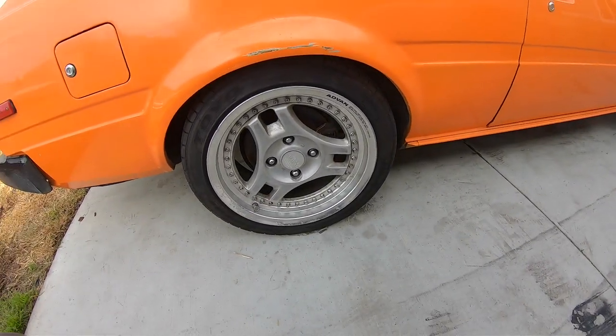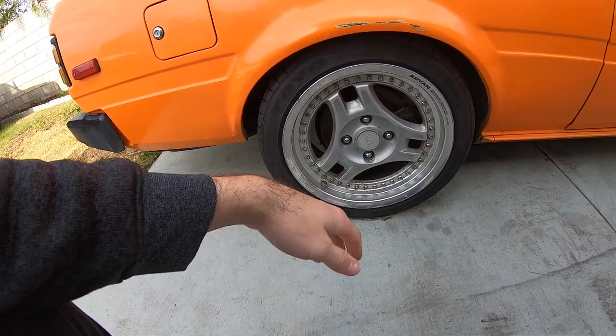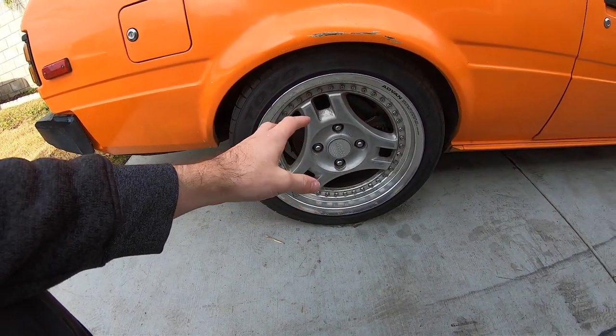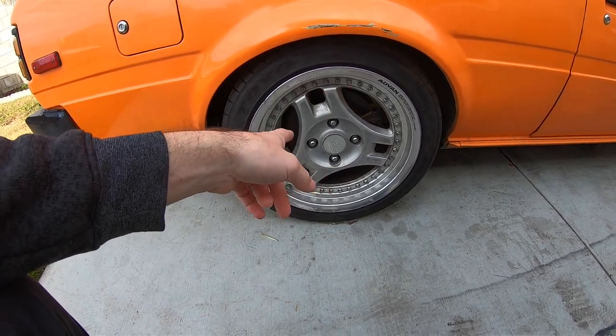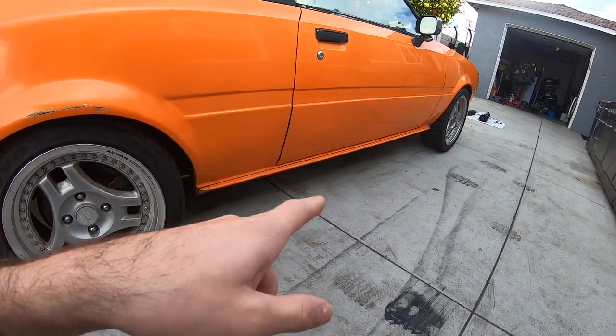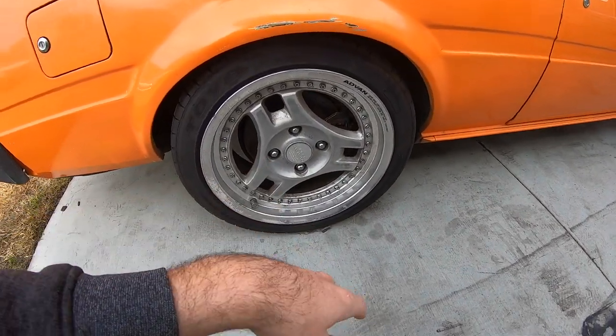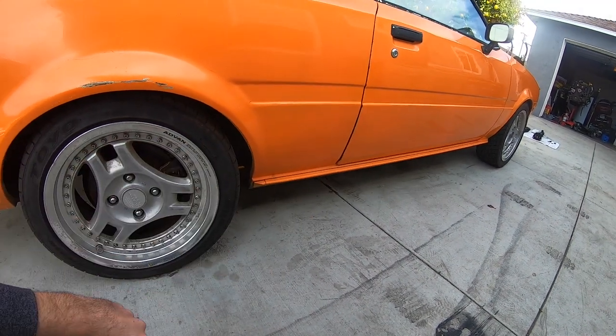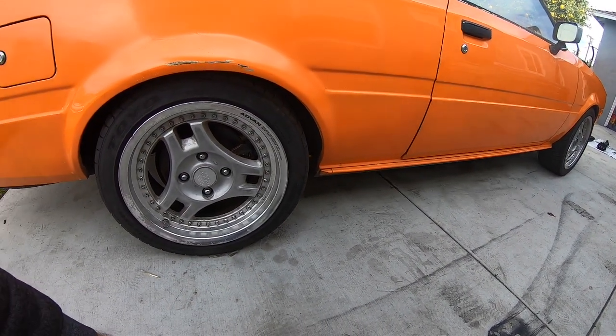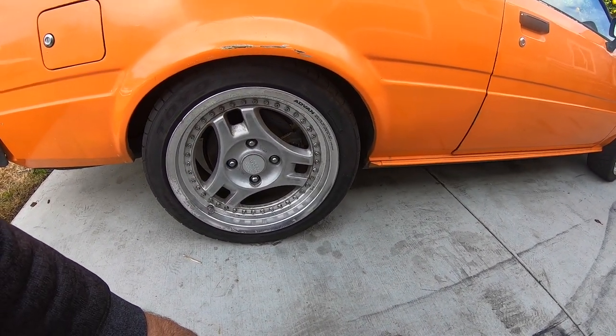I know these wheels are actually kind of rare. I don't really know — the sizes aren't too wanted — but they're 16. I think the front is 16 by 7 and the back is 16 by 8, and we're just about tucking tire. This car is already on lowering springs, but I'm gonna try to drop this thing down like two or three more inches.